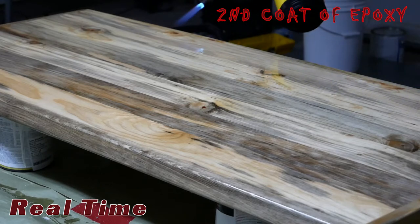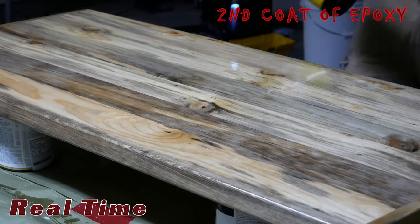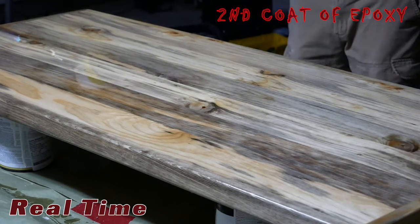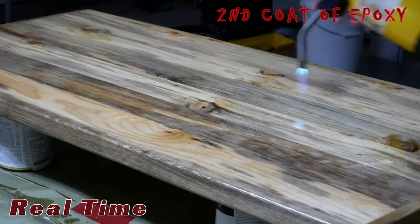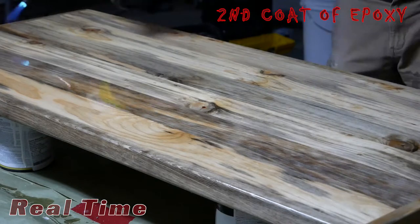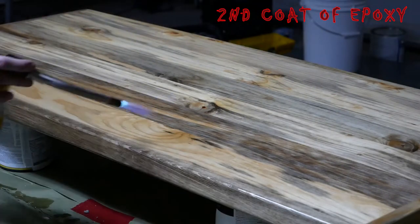You're going to be left with a bunch of bubbles after you trowel on all the epoxy. To take care of that, you just want to hit it with a blowtorch really quickly. The heat pretty much pops the bubbles the second it hits them. You don't want to linger because you'll burn the epoxy really quickly — just run over it quickly and you'll be left with a pretty flawless finish.